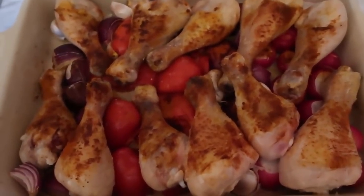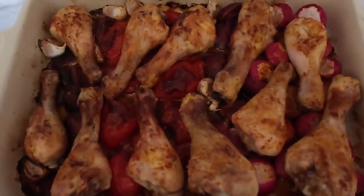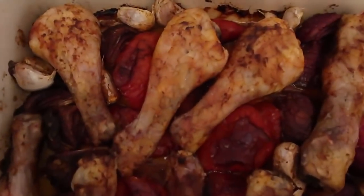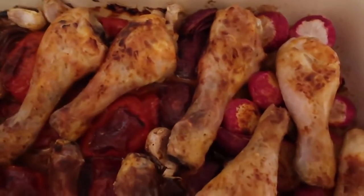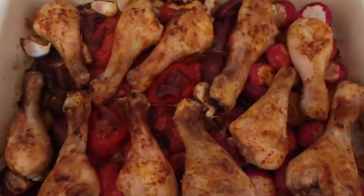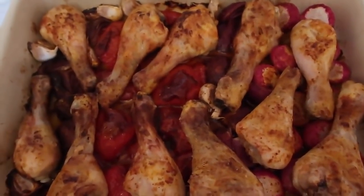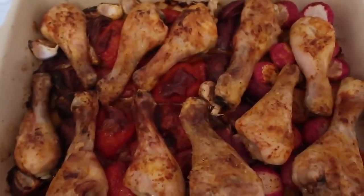The house is smelling pretty nice and smoky with the smoky paprika. And there you go — it's out of the oven. Look how golden and beautiful the chicken drumsticks are, and all the vegetables are beautifully cooked. It's just such a flavorful meal that you can adapt with whatever vegetables you like and whatever piece of chicken you want.